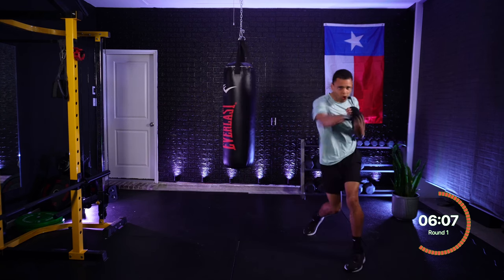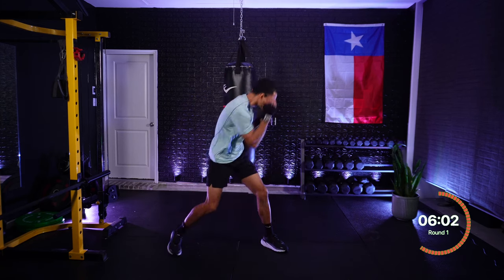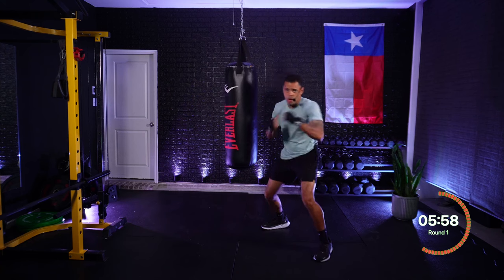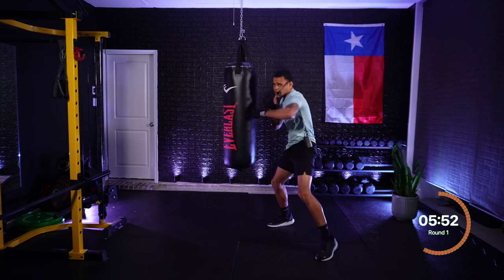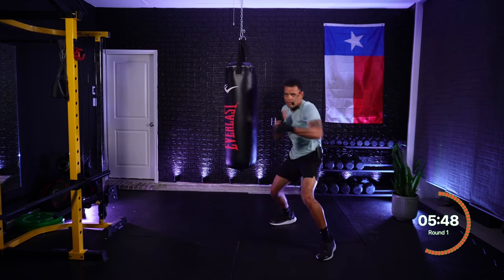One, two — jab, cross. One, two — jab, cross. Roll lead, roll rear. Hook — nonstop, come on! Rotating those hips, throwing those hips across the face. Keeping those knees bent. Beautiful. Keeping our technique in mind — when I say go, we speed them up.